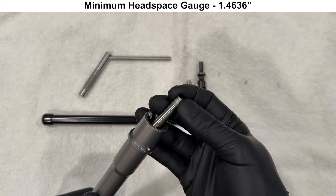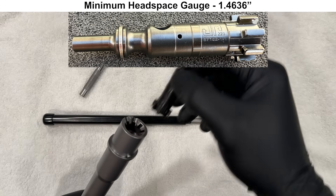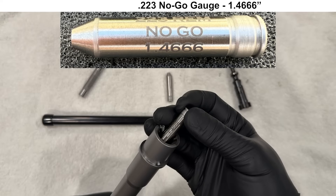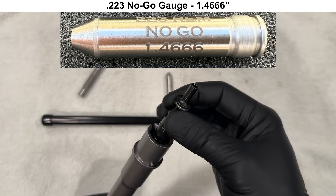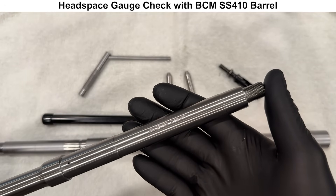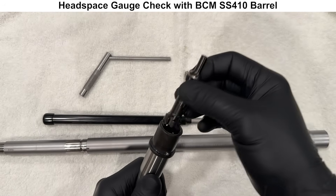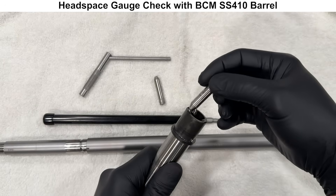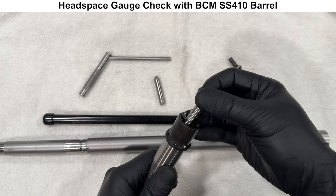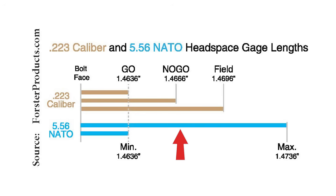We'll move on to checking headspace. We will start with a Forrester 5.56 NATO minimum headspace gauge and a new stripped JP bolt, and the barrel passes. Next, we have a Forrester .223 no-go gauge, and the barrel fails with this gauge and this bolt. Just to double-check, here is a BCM barrel used for reference — the BCM passes the minimum headspace gauge and also passes the .223 no-go gauge. The Geissele SPR barrel passed the .223 field gauge, meaning that it is somewhere in the middle for the acceptable headspace range.